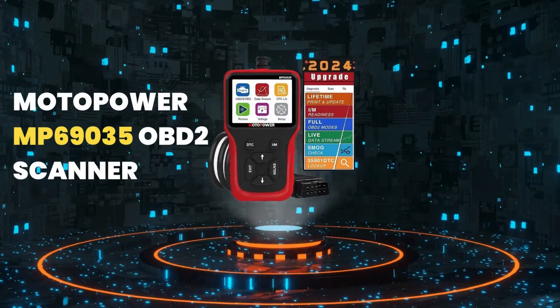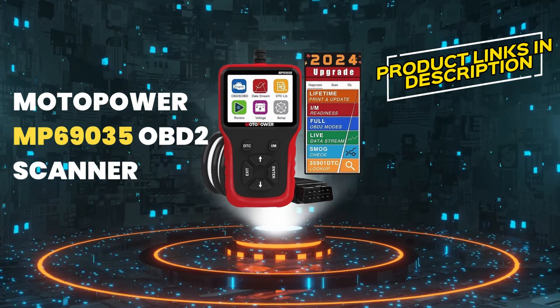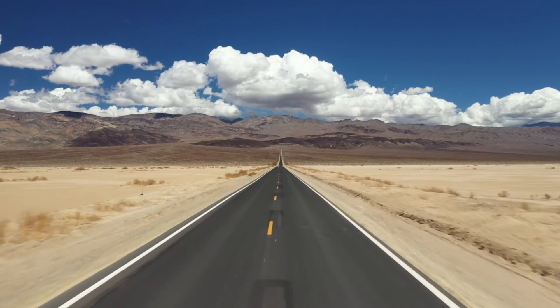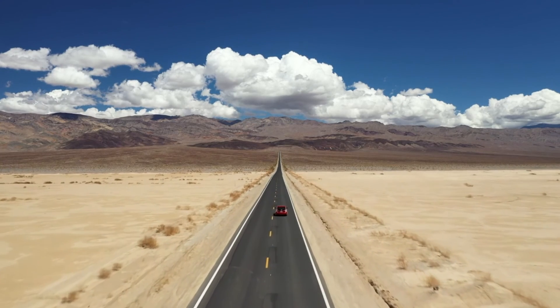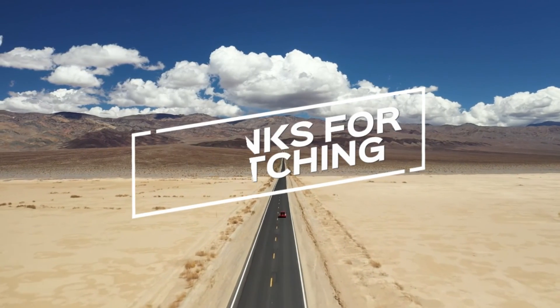If you're interested in learning more about the Motopower MP69035 OBD2 scanner, check out the links in the description below. If you found this video helpful, don't forget to give us a thumbs up, subscribe for more content, and let us know in the comments which OBD2 scanner you prefer or if you have any questions. Thanks for watching, and we'll see you in the next video.